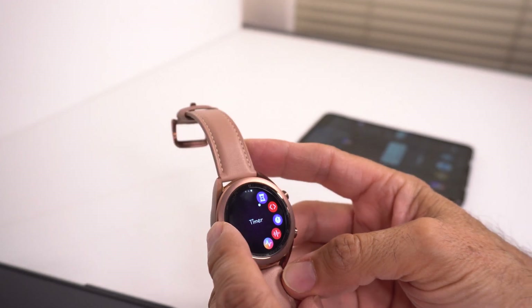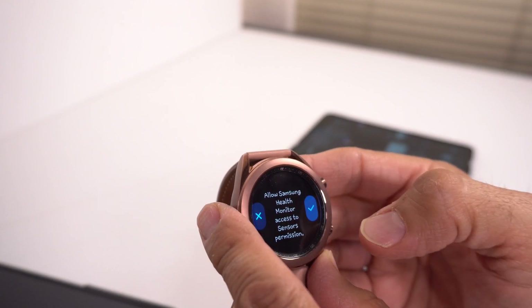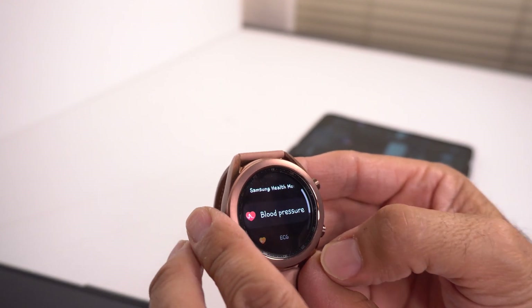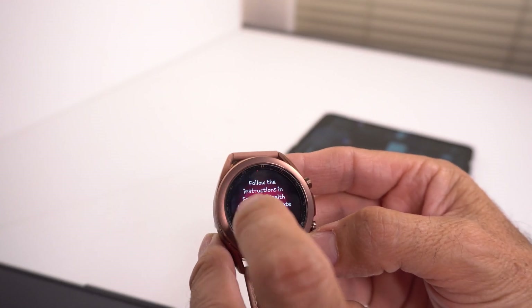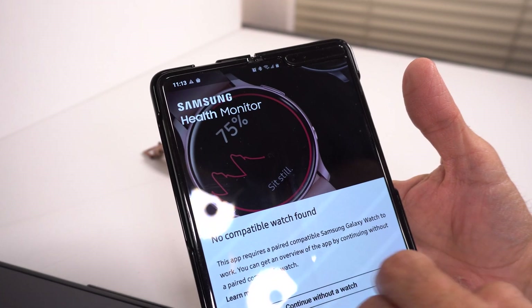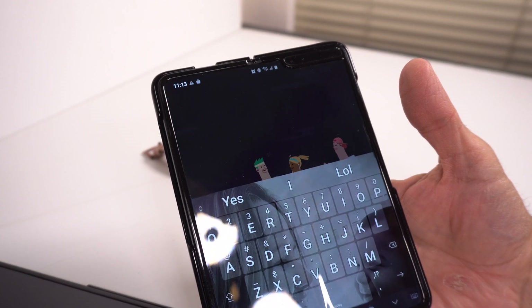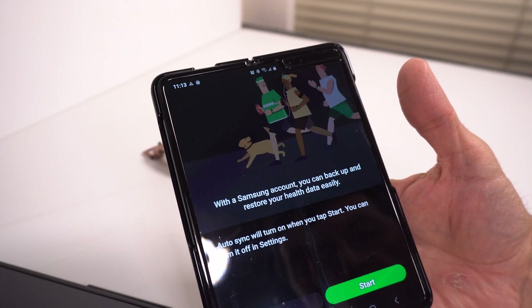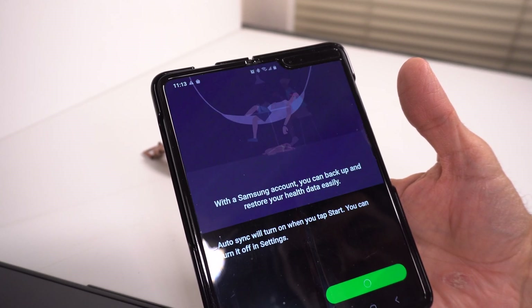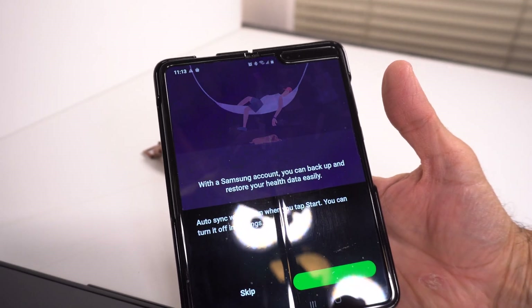Now you can continue and give the app access. Blood pressure, ECG, and everything is now available. It's going to ask you to open the app on the phone — if you see 'no compatible watch,' just hit okay. It'll walk you through the Samsung Health setup: agree, continue, and then go ahead and hit start so you can back up your stuff.